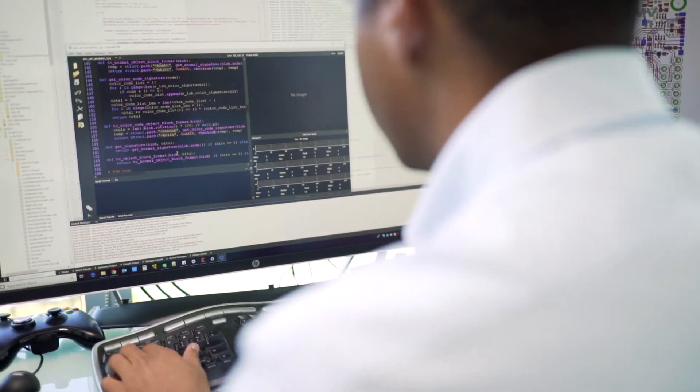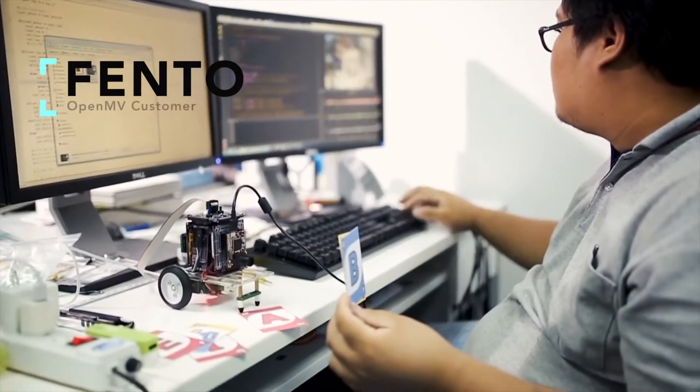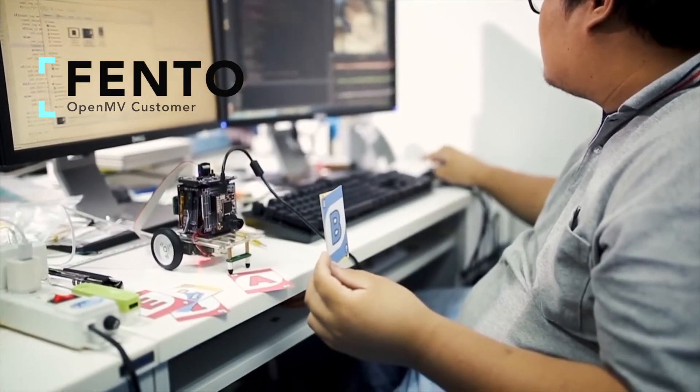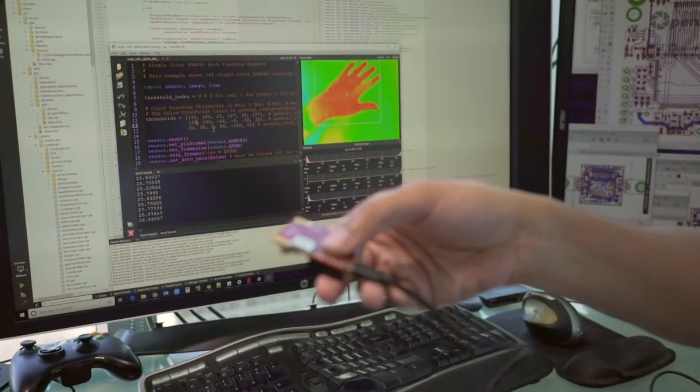What I like about OpenMV is, first of all, it's a single contained package that has the camera, the processor, and the MicroPython environment. What I really like is the IDE, the development environment, which is Python, which is easy to use. It's interactive, so you get to see the results in real time. And you just plug and play — that's a huge advantage, just getting right down to the computer vision.